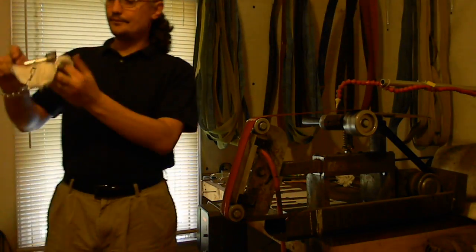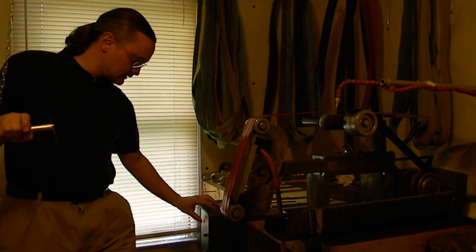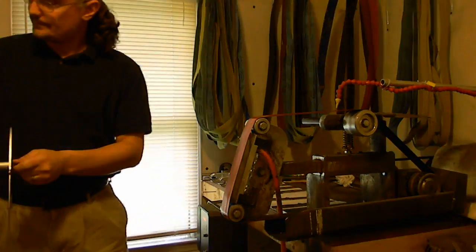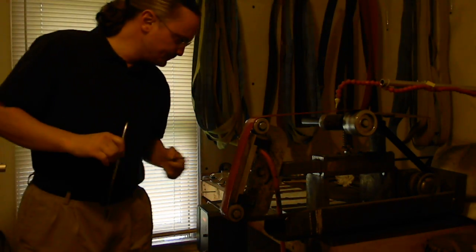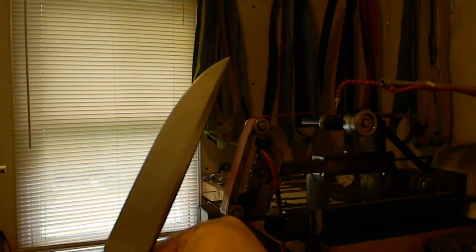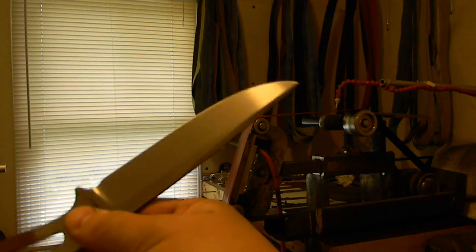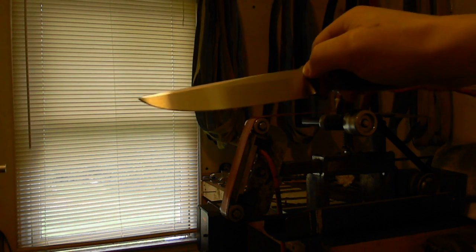All right, that's good. Doing the other side — it's exactly the same. I'll just go ahead and show this to you. Nice, consistent edge. No faceting. Same size from one end to the other. It's going to be pretty easy to follow that up with the next grit down and refine that. Pretty straightforward, not a lot to it. Thanks for watching.